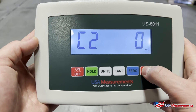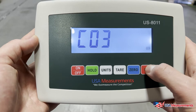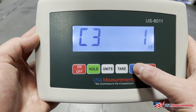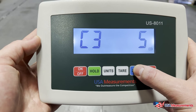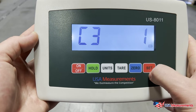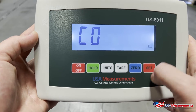Hit Set to confirm. C03 — hit Set again. This is going to be the increments the scale counts in: one pound increments would be 1, 2, 3, 4, 5; then 2, 4, 6, 8, 10; then 5, 10, 15, 20 — and so on for the other increments. For this scale, we're going to leave it at one and hit Set to confirm.